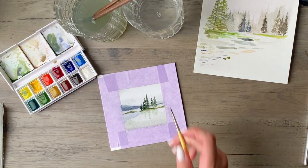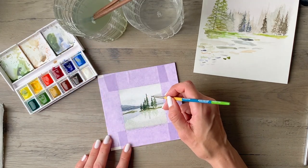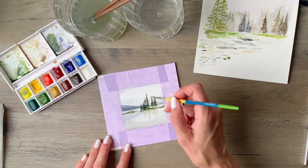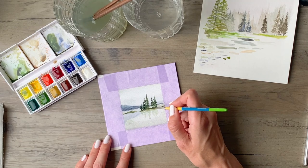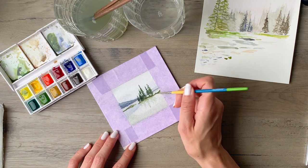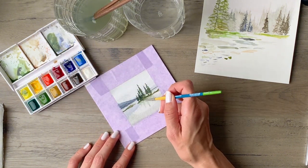I use a pretty small brush here, especially so that I can get into the very tops of the trees. This is a size zero brush — it's one of the Princeton Snap brushes which I really love because they do just what they say, which is snap right back into place. You don't have to reform it when it's wet — it just holds its shape beautifully, and that is especially good for fine detail like this.